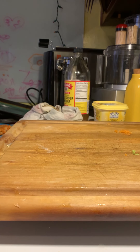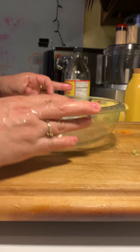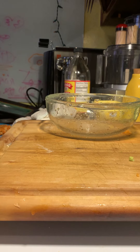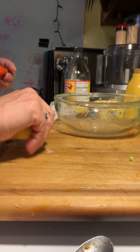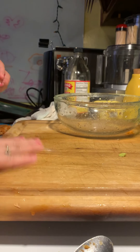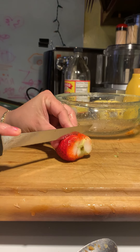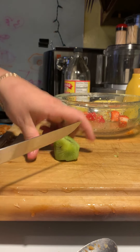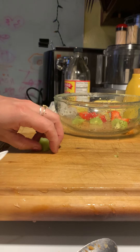Everybody has their days, right? Just washing my pan out here. This board has all lemon on it - I had no meat on this board so we're good to go. I do four pieces just like that and throw them in. This is going to be so yummy, I cannot wait to enjoy this in a minute.